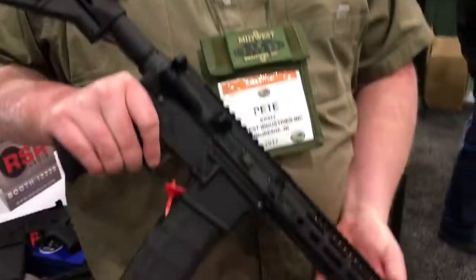Alright, you're watching DefenseReview.com. I'm here with Pete Bratz of Midwest Industries. They've got some new rail systems for ARs — so what are we looking at here?